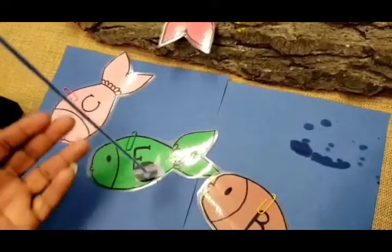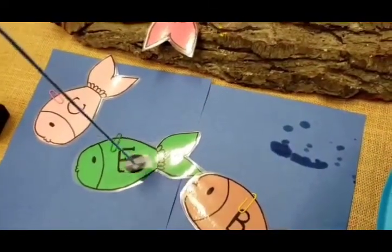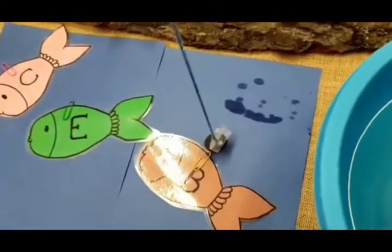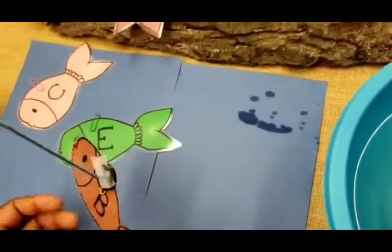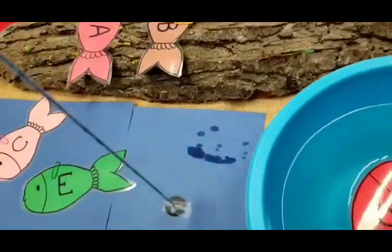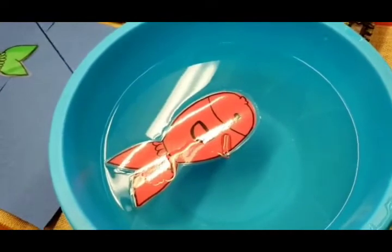I also want to remind you that we are clipping paperclips on the fish, so that's why it's able to be picked up by the magnet. Now I'm going to fish for the letter B — B as in banana. A paperclip and magnet is all you need. Now we're going to try the version where the fish are in the water. It is laminated, so that's the reason why we're able to put it inside the water.